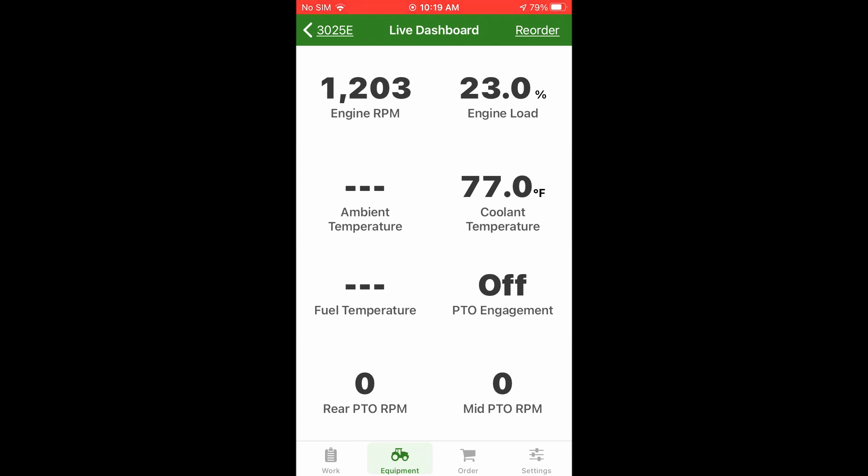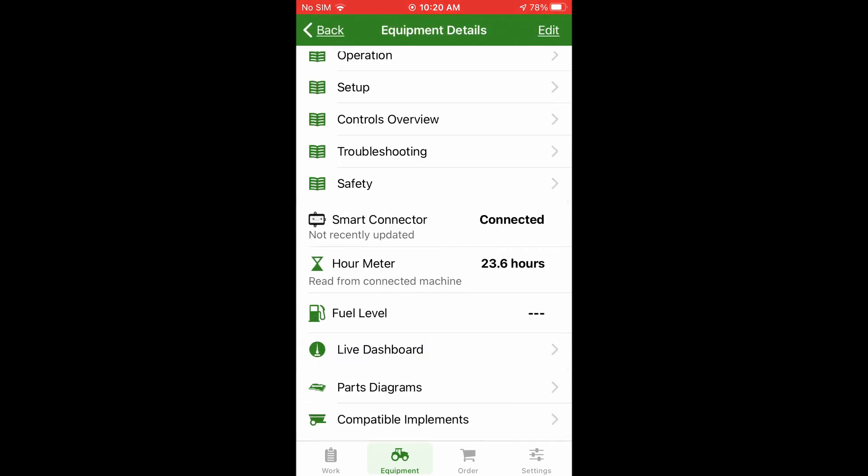It got a little loud — hope you can still hear me. But you can see the RPM, the engine load. The ambient temperature doesn't have a sensor, but coolant temperature is showing. You can also see PTO and rear PTO RPM. Pretty impressive little app.